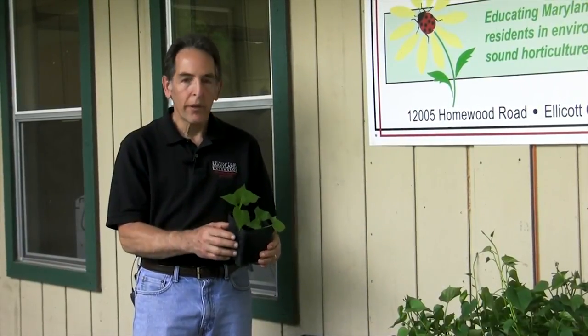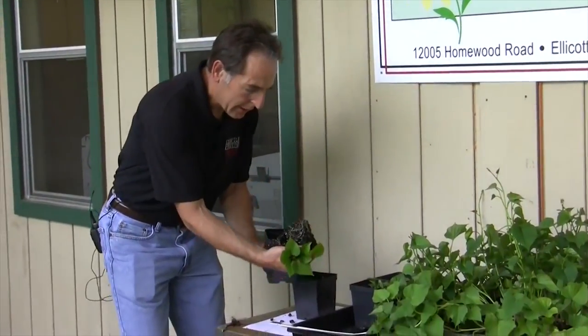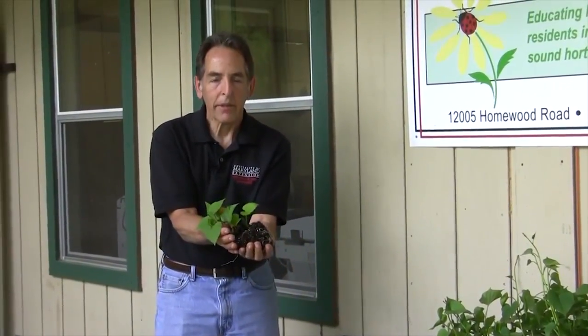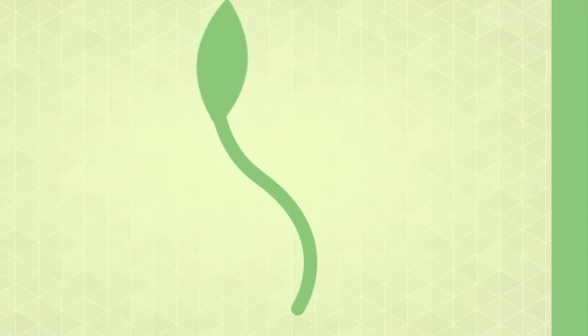Here's a pot with two cuttings that we took about two weeks ago. I'm just going to take them out of the container so you can see the really nice root system that's already begun to develop. These plants are ready to go out in the garden, but if conditions aren't right they can be held in the pot.